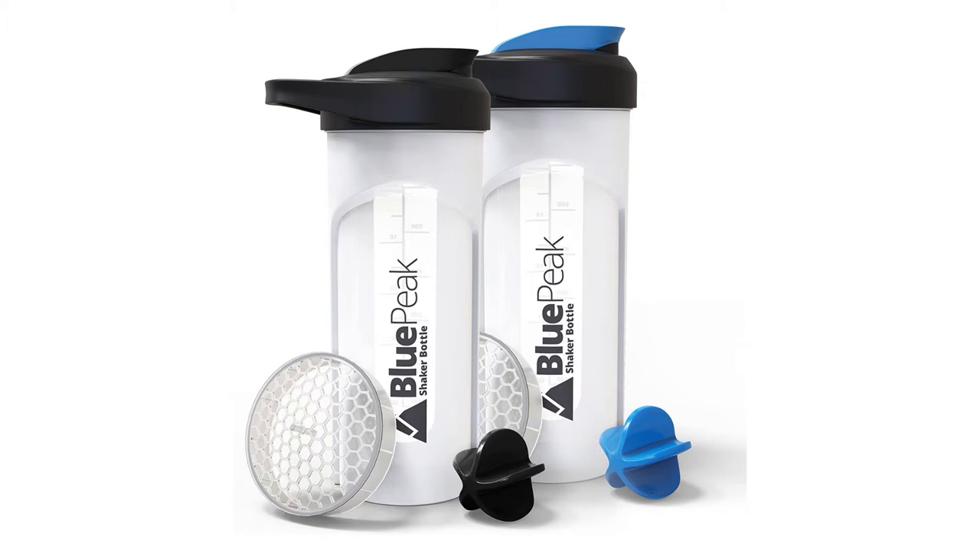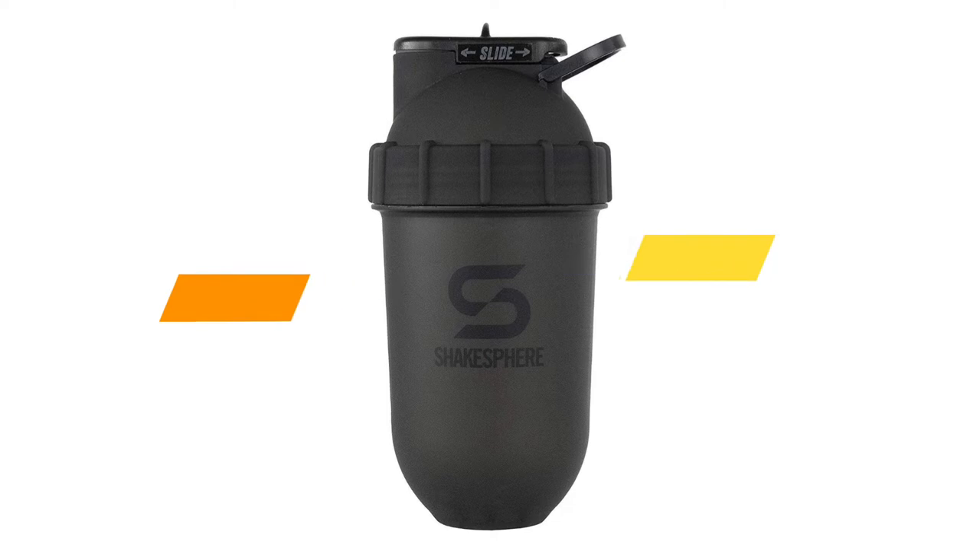Each bottle has graduation marks for easy measuring, is top rack dishwasher safe, standard size cup holder compatible, stain and odor resistant, and 100% BPA free — no rust or metallic taste. The Blue Peak shaker bottle seals tightly so you don't have to deal with any leaks. The super strong carrying loop makes it easy to carry around — hold it by hand or strap it to your bag.